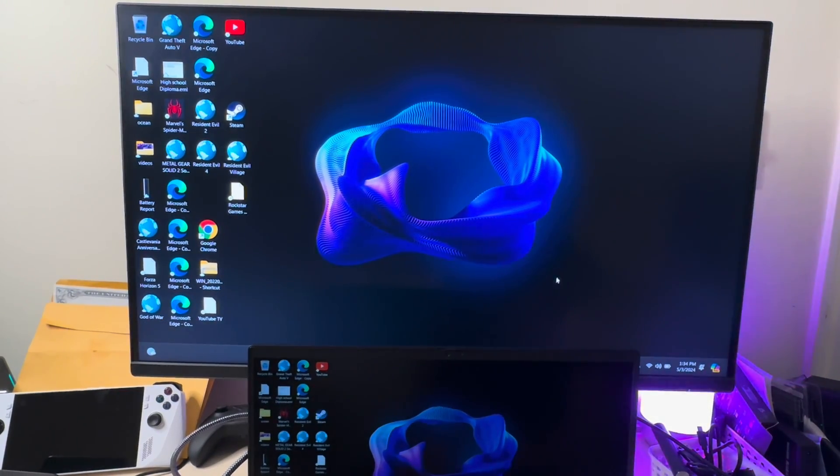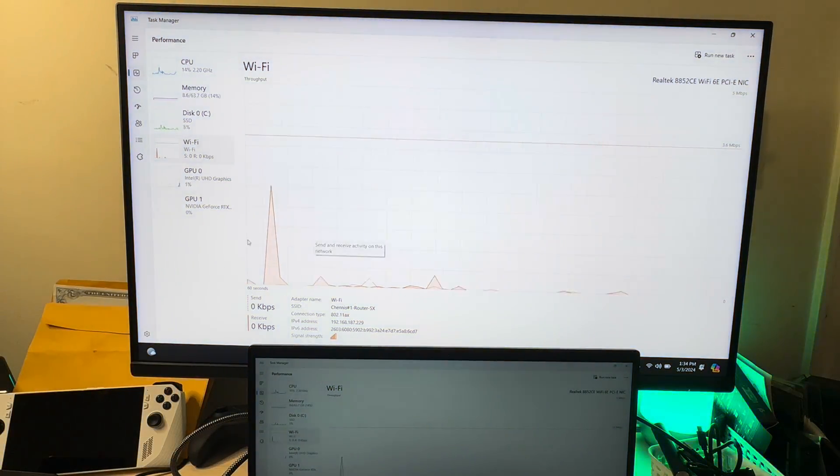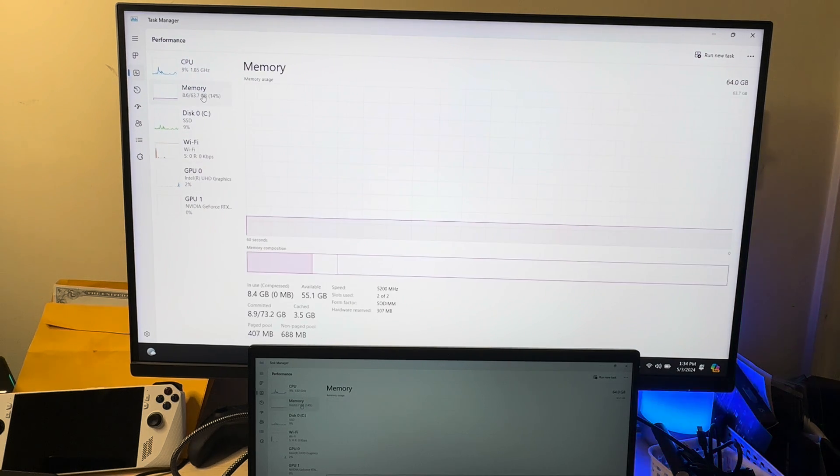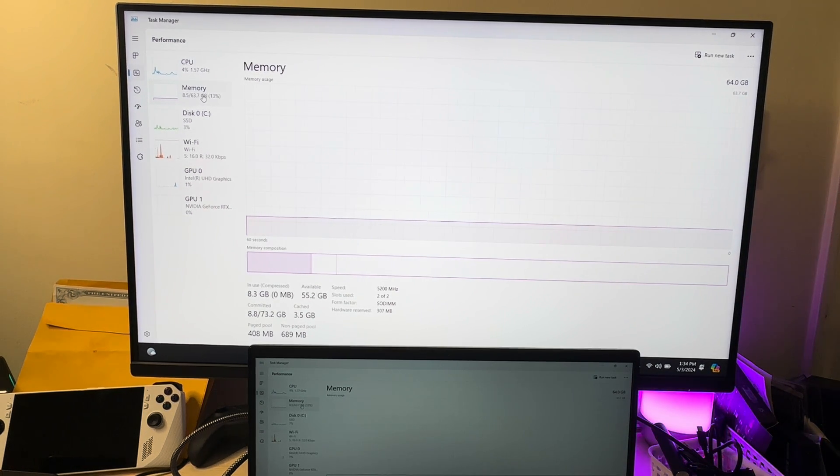I'm going to go right here to Task Manager, and if you look right here in the memory — look right in the corner — 64 gigabytes of RAM. So yes, this laptop can take more than 32 gigabytes of RAM. It takes 64 gigabytes of RAM.